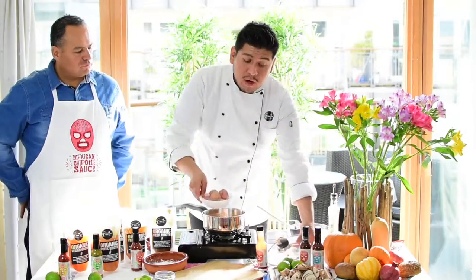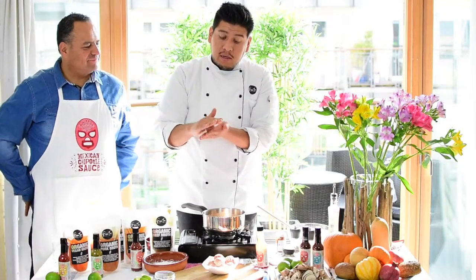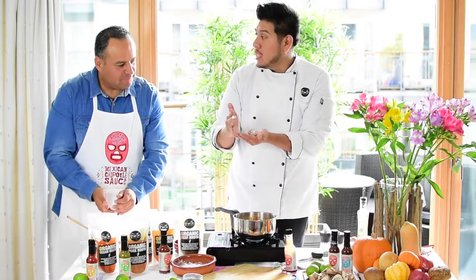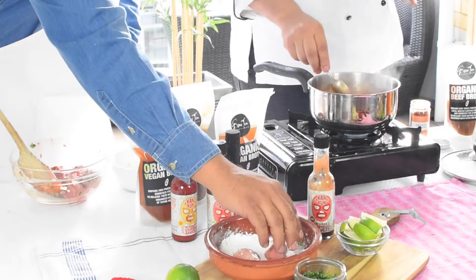Once you have everything mixed, you're gonna do small balls like this — these ones we've already pre-done. Just take them in your hand, do small balls, and roll them slightly in the cornflour. Why cornflour? Because it will help the meatball bind together so it doesn't open, and it will also thicken your sauce.